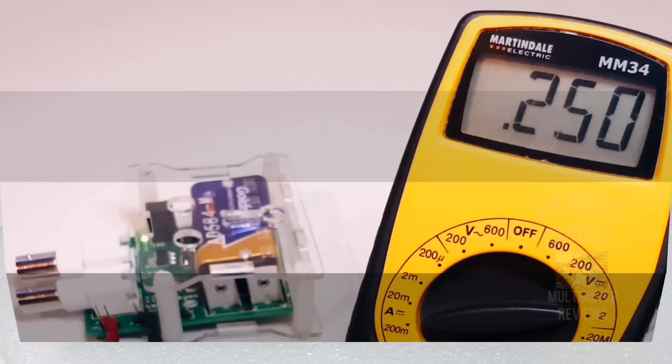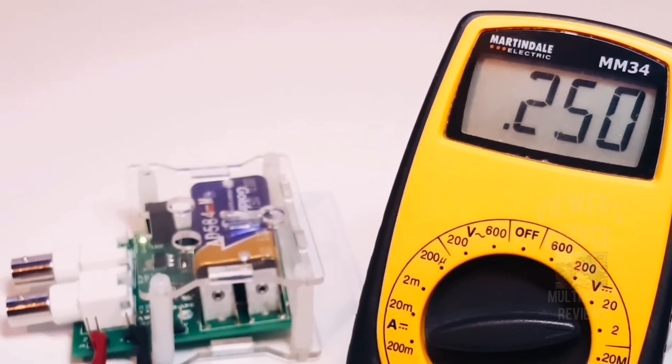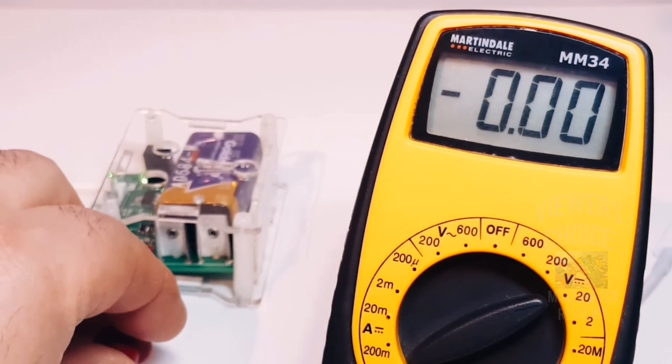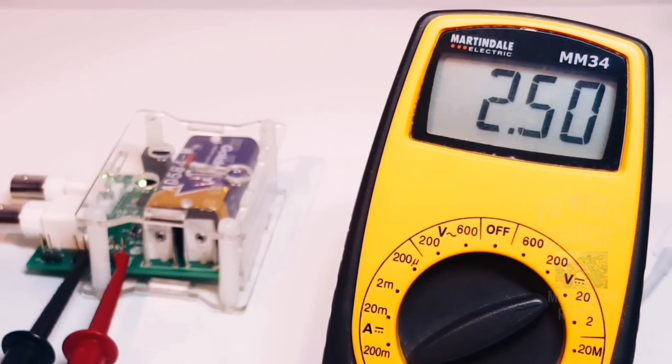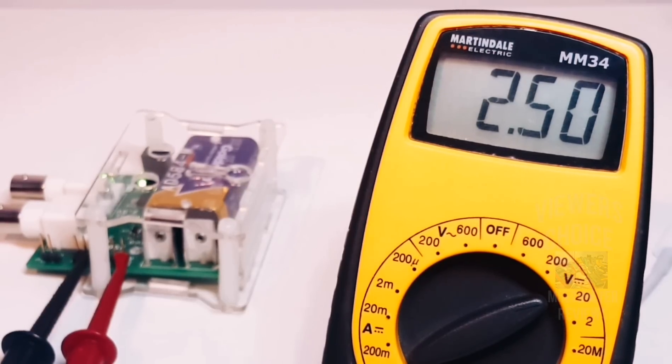There is no tilt stand with this Martindale, so I'll be propping it up to give a better look at the display. Right now we are in DC accuracy mode with the precision voltage reference. The Martindale MM-34 is hooked up and we should be looking at 250 millivolts — spot on, 250 millivolts. Now at two-point-five zero volts — wow, two-point-five zero, spot on. I am liking what I'm seeing. Excellent, Martindale!